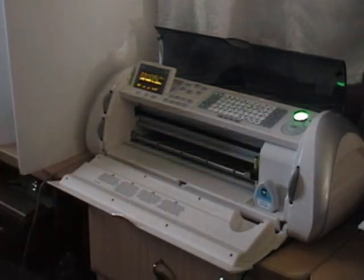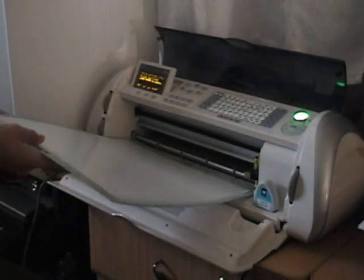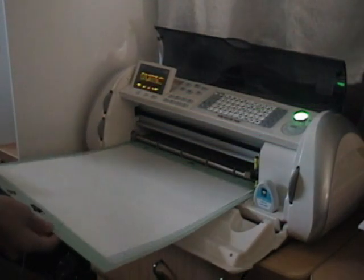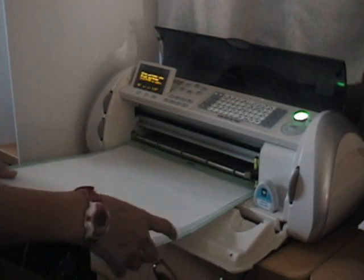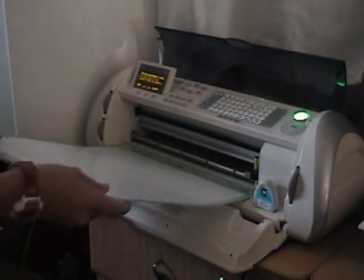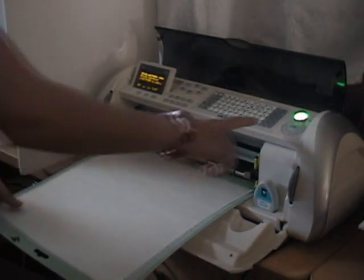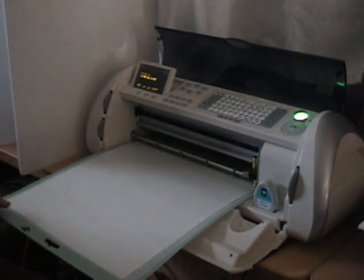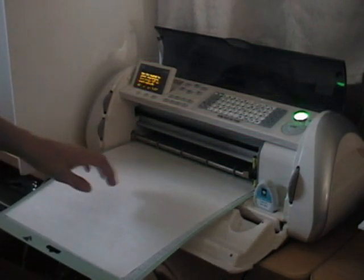We cut the freezer paper to fit the mat, but it's a lot bigger than what we're going to cut out so that the excess can protect the shirt. The freezer paper has a shiny side and a dull side — you have to put the dull side down because the shiny side doesn't stick well to the mat. When we're ironing, you put the shiny side down.